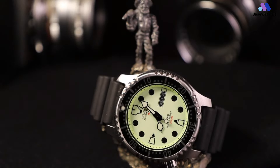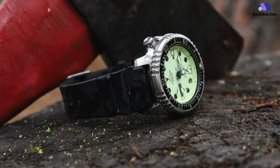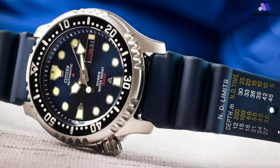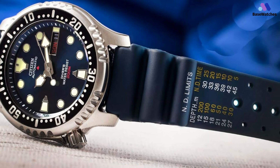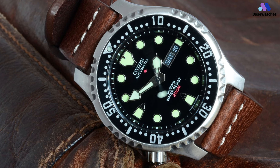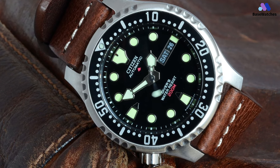The NY0040 is water-resistant to 200 meters, and like most dive watches, it has a screwed-down crown. The crown is located at 8 o'clock instead of the traditional right-side location — this is a blessing for right-handed individuals, since it won't dig into your wrist when you're wearing your watch on your left hand. The band is blue rubber; it doesn't have the same quality look as a metal band, but it does have a dive chart printed on the side for a more sporty look.